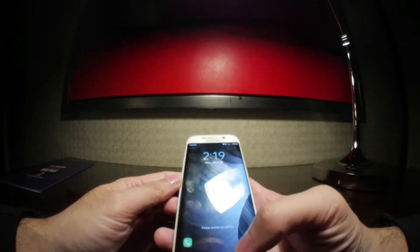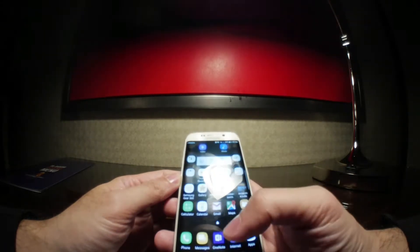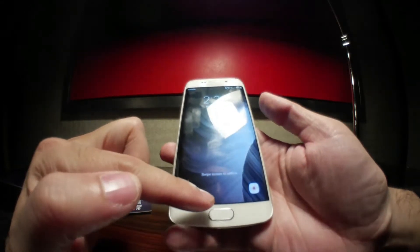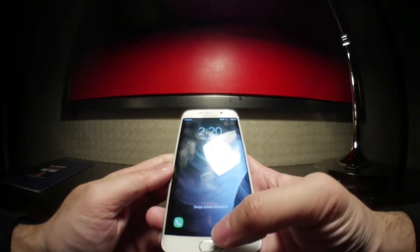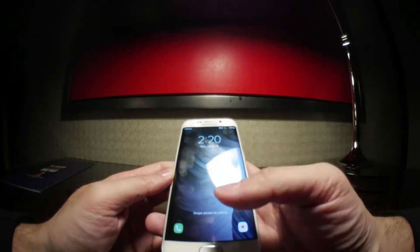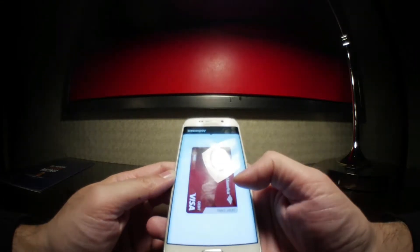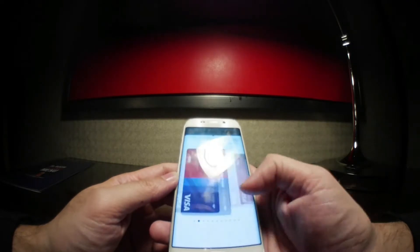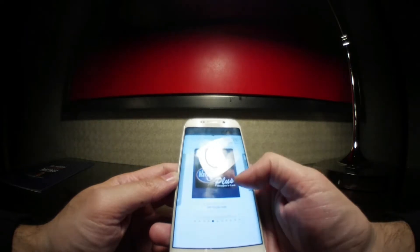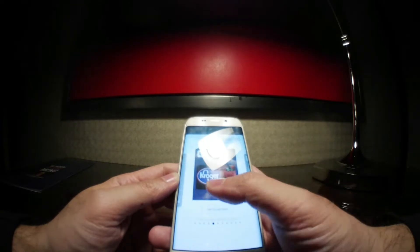So now, once it times out, you don't see the Samsung Pay tab on the bottom of the lock screen anymore. What you would have to do is use biometrics to get into your home screen, and then from there you can swipe up and use your credit cards to make purchases, and still be able to access your identification and informational cards.